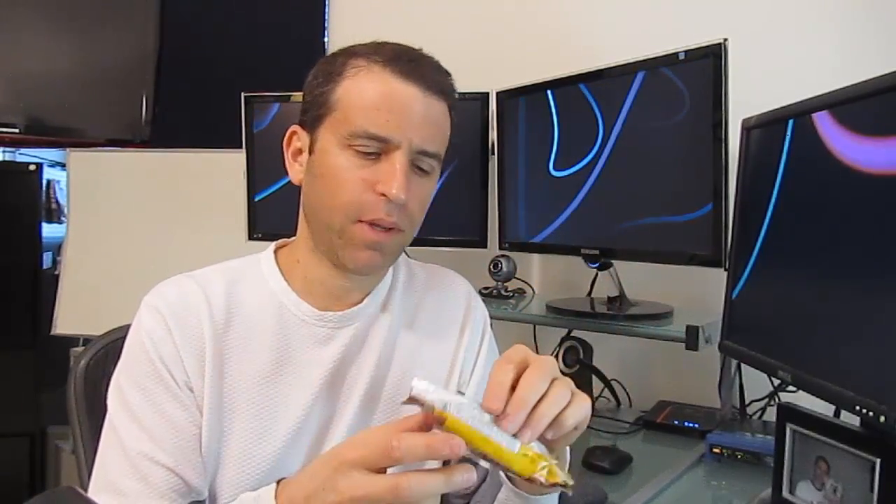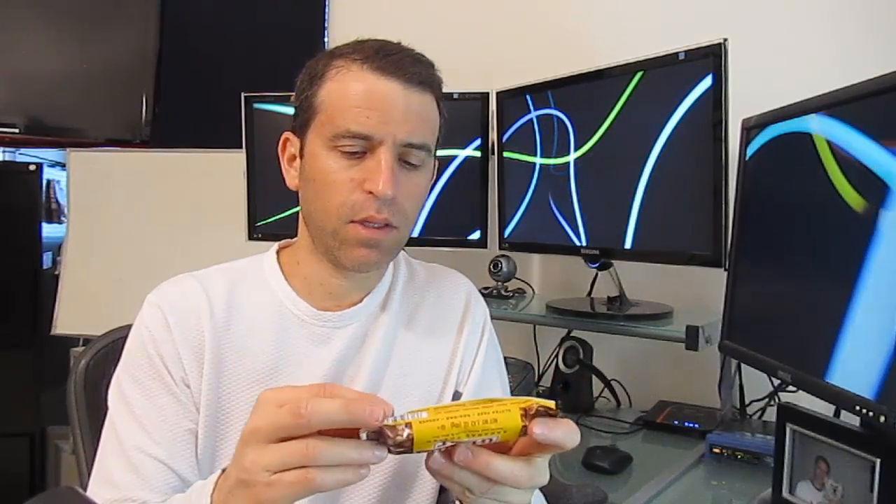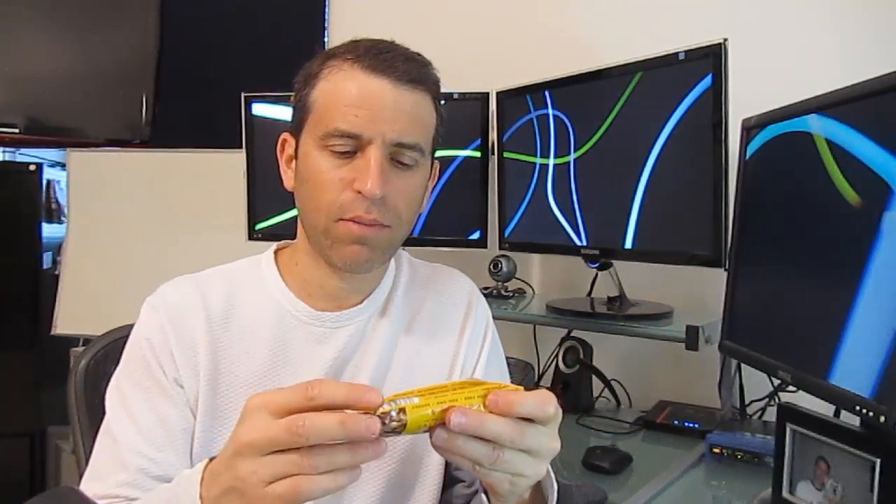I'm a big Larabar fan, and I was watching The Biggest Loser this past week, and they were talking about the Uber Bar — this is their new product — and I was very excited to try it. It was in the store yesterday, so I picked one up and figured I'd try it out and give you my opinion on this. I love their other products, so I imagine this is going to be great too.